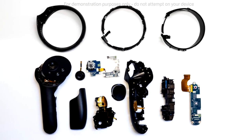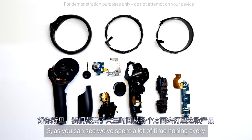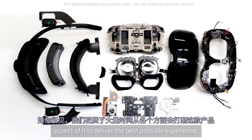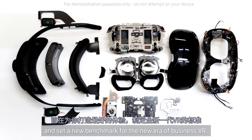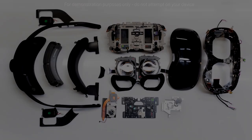And that's the controller teardown. Thanks for watching this teardown of the new Vive Focus 3. As you can see, we've spent a lot of time honing every aspect of it to deliver the best possible experience, and set a new benchmark for the new era of business VR.